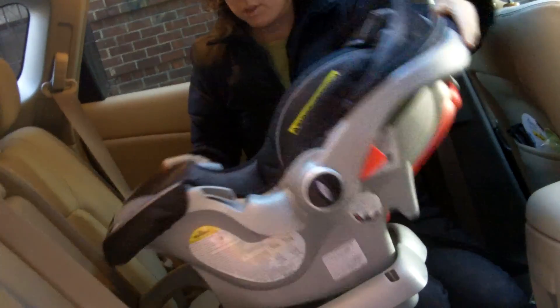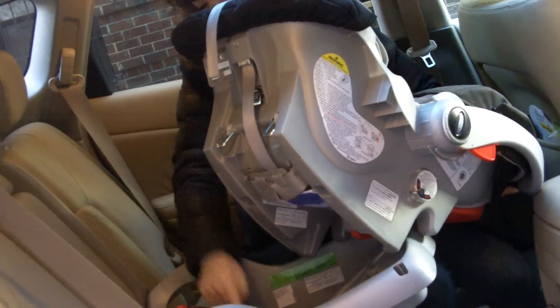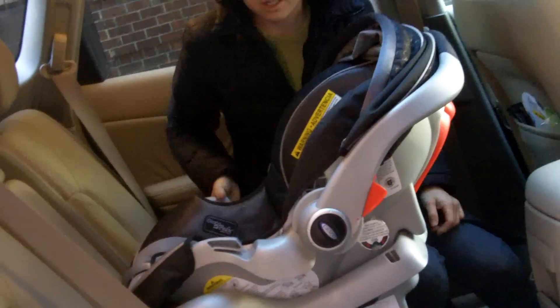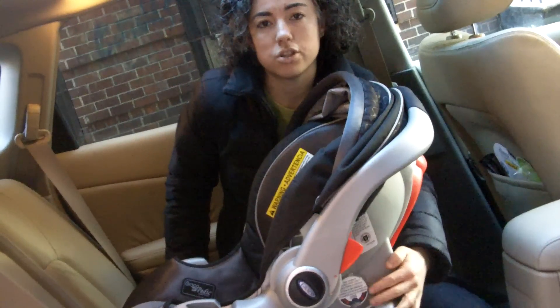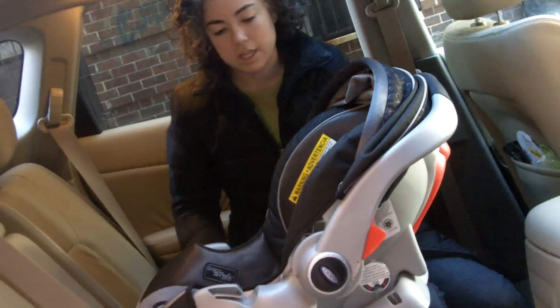The next thing to do is check that the carrier is appropriately reclined. Snap the carrier in, making sure that the metal tongues meet the metal on the base. Check that it's locked in and that there's no orange showing in the window. If there's no orange and the base is tight, you're good to go.